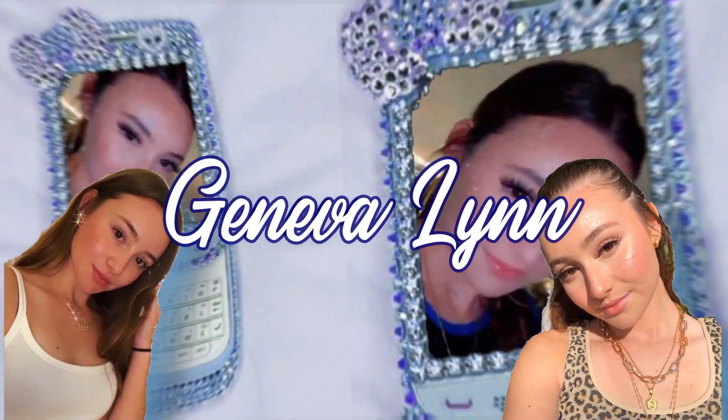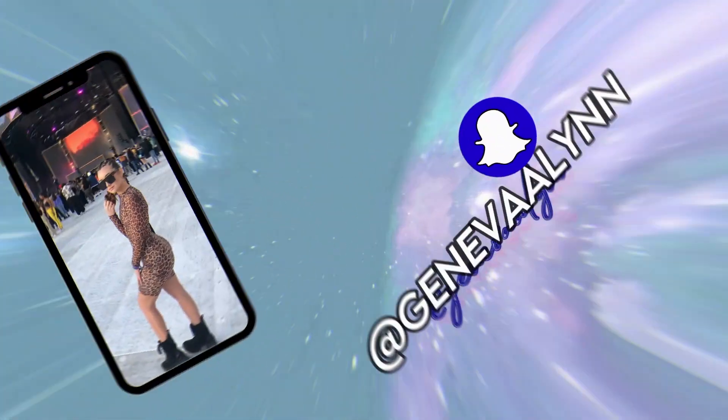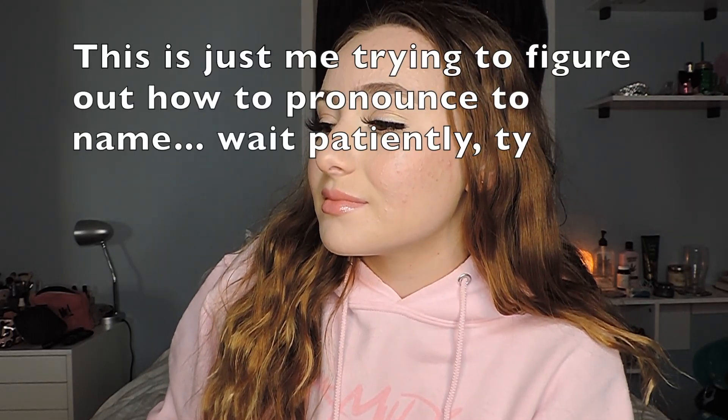Hey, welcome to my unboxing! What's up, you guys, welcome back to my channel, it's Geneva. Today I'm going to be unboxing my products from Monat. I am literally so excited — you guys have no idea how happy I am to be getting all the hair care products that I need!